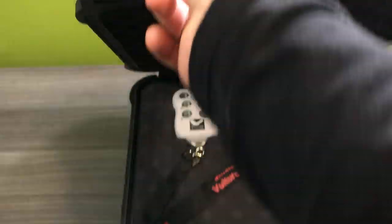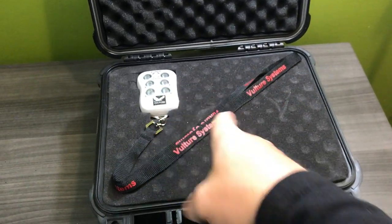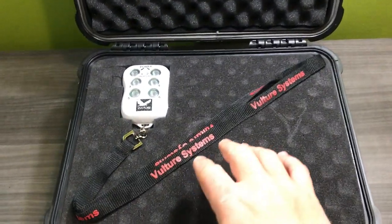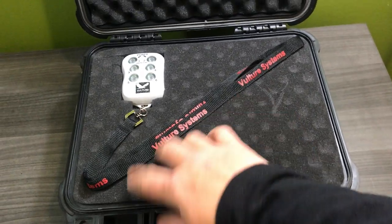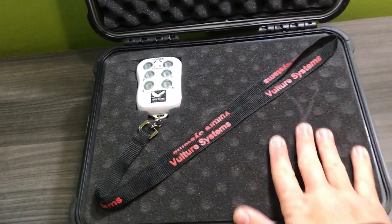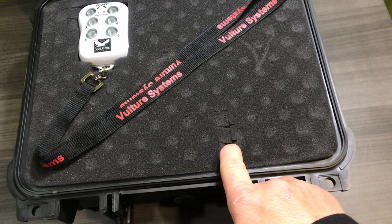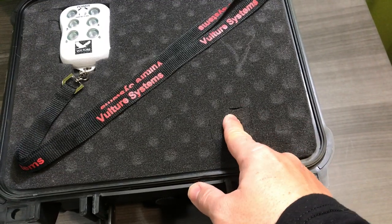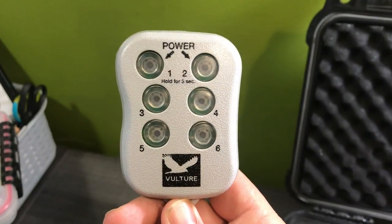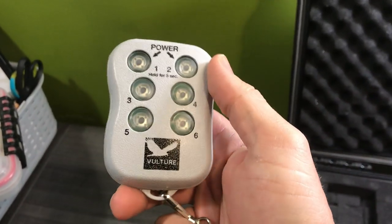I protect my investments. So this is one of those cases - I'll just call it a case for your adult things, your responsibility. I put this together. It took me a couple minutes. I really like this case because it's got these foam inserts in it - you can pull each one of those little squares out. I made it so this holds my Vulture Alarm Systems remote, and you have the ability to link all your stuff to it.